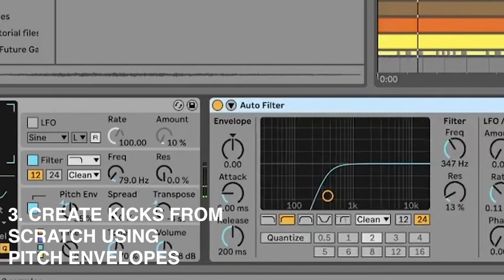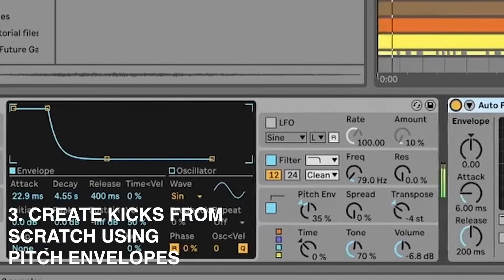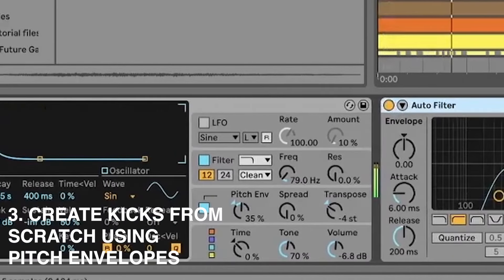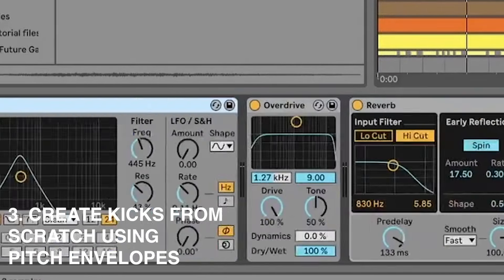The second layer starts out pretty similar to that thump patch, so they fit together. But then I'm high passing it, distorting it a bit, and then high passing again — that just adds the click. So we go from the plain thump to the kick having a bit of click on top.